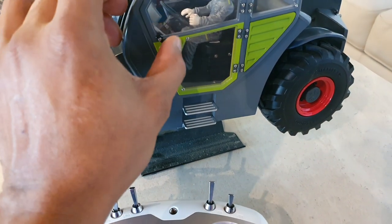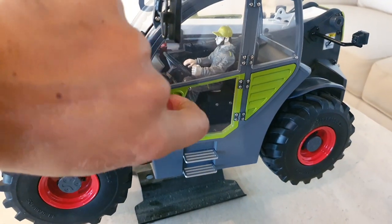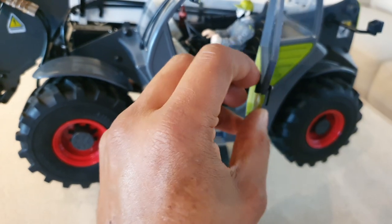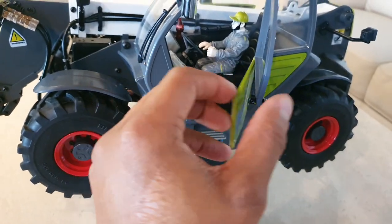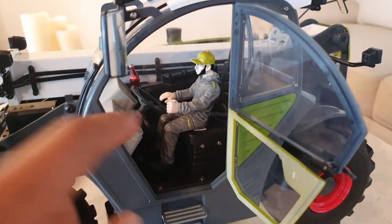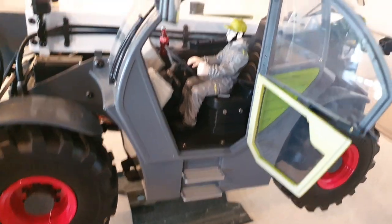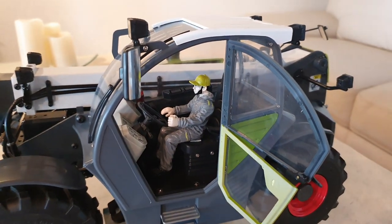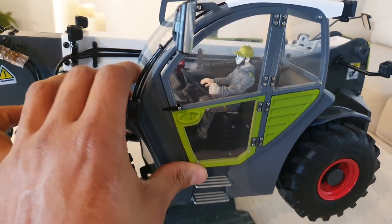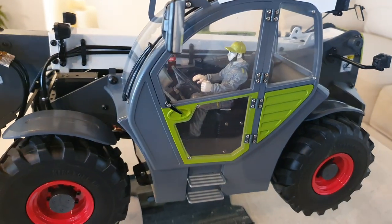This door is functional — it's difficult with one hand but it does open. You can also split it in two. I've put my driver figure in there along with a few accessories: his refreshments and a few beverages. It fits the 1:14 scale that most of these construction models use.